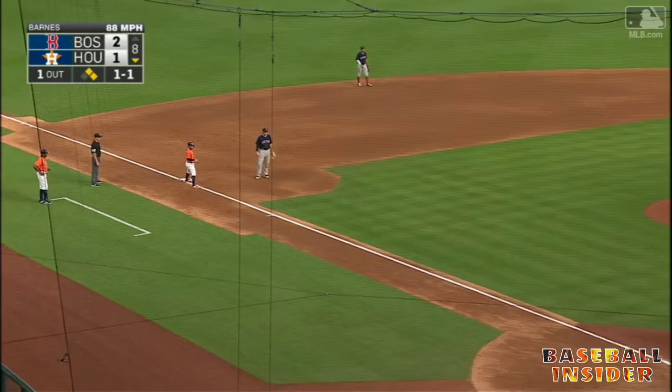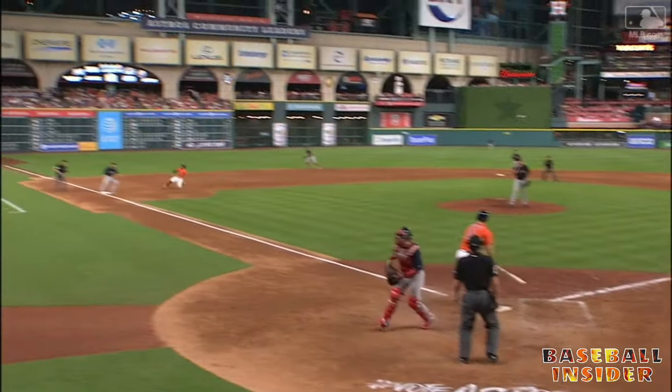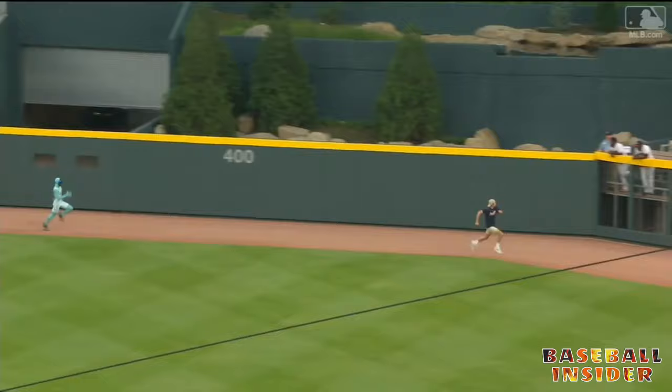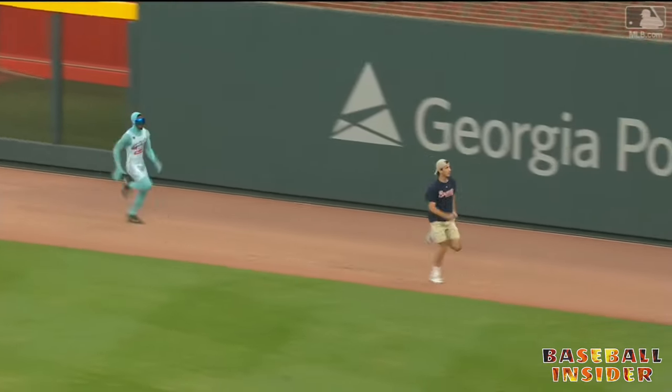Gattis is bad on the throw. Gattis swung and missed at the pitch, and Vasquez's throw hit Gattis' bat. One chance to start at least — look at this guy go, this guy is beautiful.